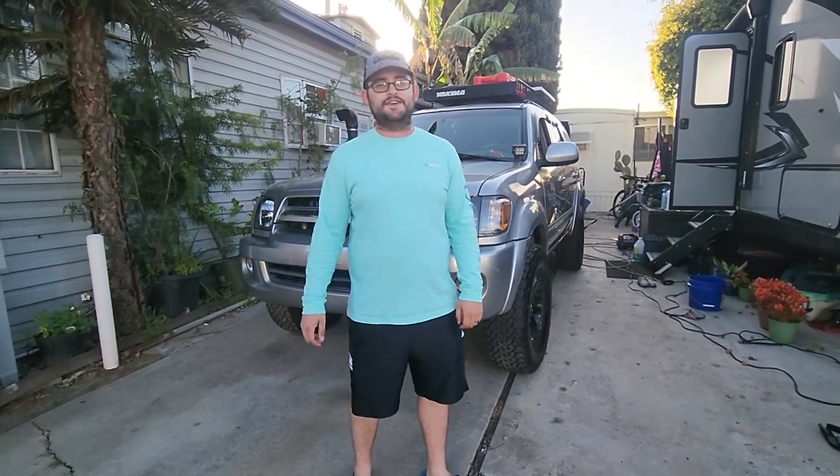Hey guys, this is Sean at DIY Overlander. I bet you guys are wondering why we haven't posted a video in a while. We've been very busy moving between RV parks, and Bria's been pregnant — recently our daughter finally came, so we've been dealing a lot with family stuff.